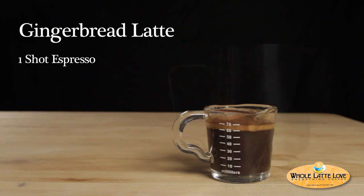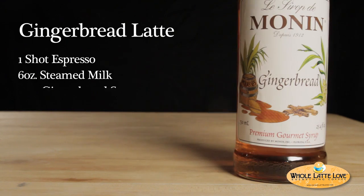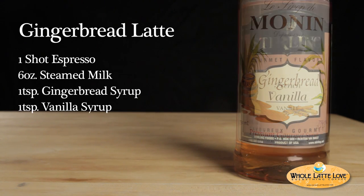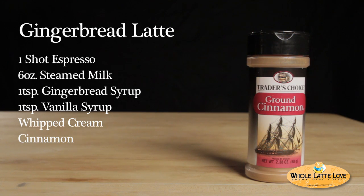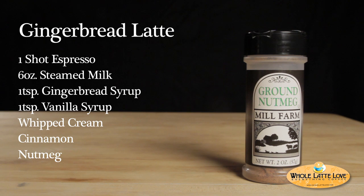One shot of espresso, six ounces of steamed milk, one teaspoon gingerbread syrup, one teaspoon of vanilla syrup, whipped cream, and spices to garnish. We will be using a dash of cinnamon and nutmeg to top it off.